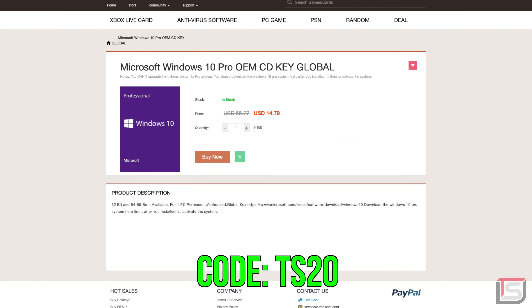Right now you can get a Windows 10 Pro CD key for less than 15 dollars. But if you guys use the code TS20, you can get an extra 20% off from yourcdkeys.com. So check the link below if you're interested. This is crazy.